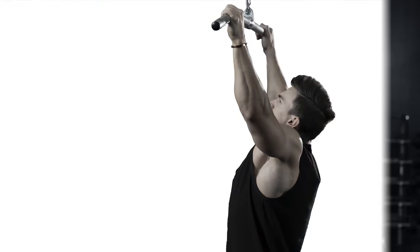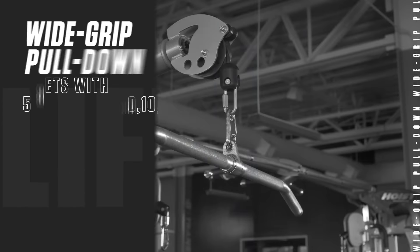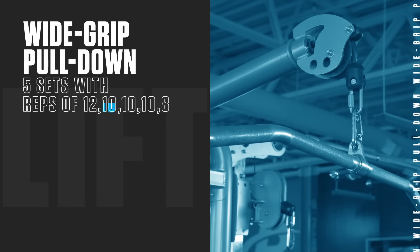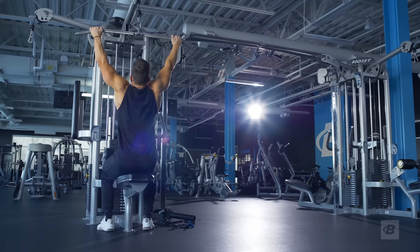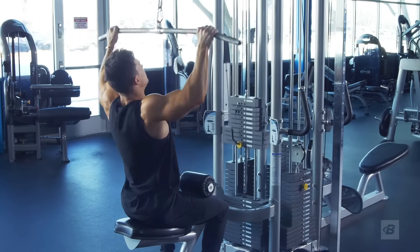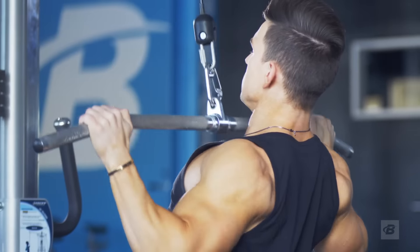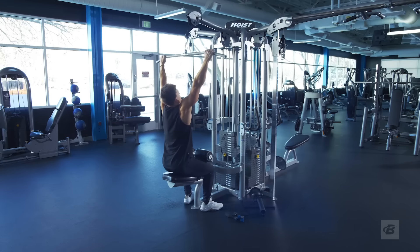We're going to jump straight into it and start off with wide grip pull downs. We have five sets and the reps are 12, 10, 10, 10, 8. On the last set, we're going to do a double drop set. For this exercise, you really want to warm up because I want the five sets to be actual working sets — I want you to hit failure on every single one of those sets.